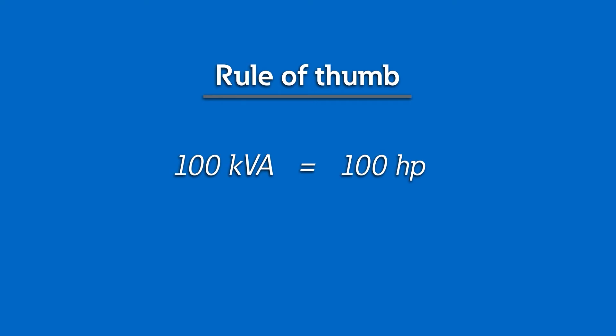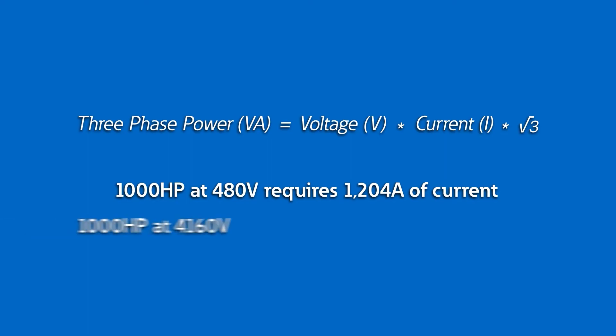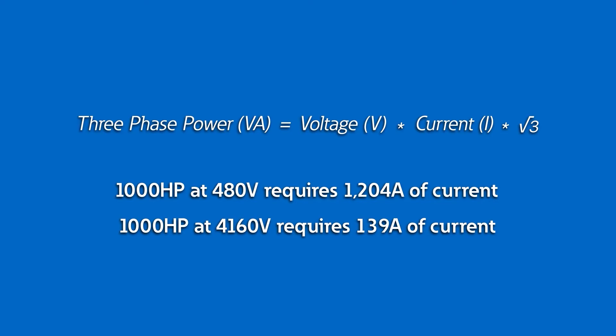A good rule of thumb is that KVA is roughly equal to horsepower — say 100 horsepower equals 100 KVA. Here's the full equation for three-phase power: KVA equals volts times current times the square root of 3. A 1,000 horsepower motor operating at 480 volts has a current draw of 1,204 amps versus 139 amps at 4,160 volts — almost one-tenth the current draw. Operating at low voltage requires the motor to draw very high current all the way through the power system down to the motor, increasing system losses and requiring very large conductors, increasing your costs. At medium voltage, the current is decreased significantly, wire sizes can be reduced, and losses are minimized.